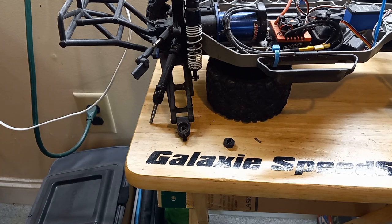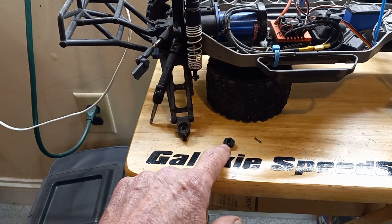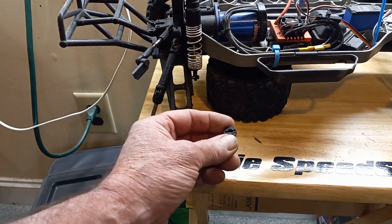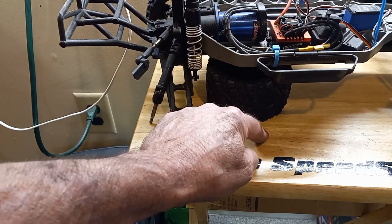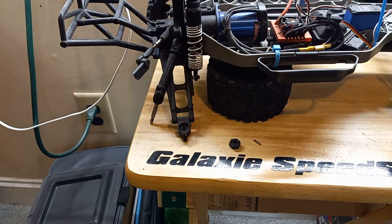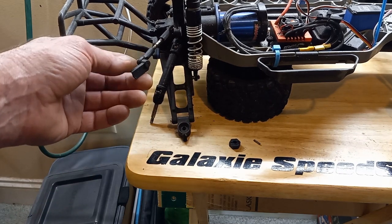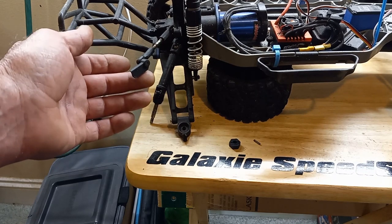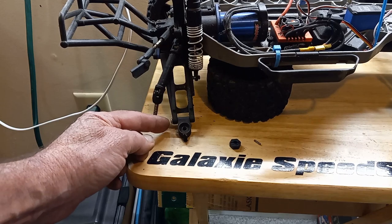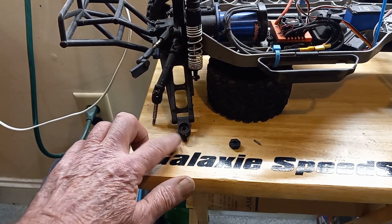The first thing you want to do is remove the tire by removing the wheel nut, the drive hex, and also this little drive pin right here. It ties everything together. We're also going to disconnect the broken piece of the spindle, remove this screw here, and clear this entire spindle from the control arm.